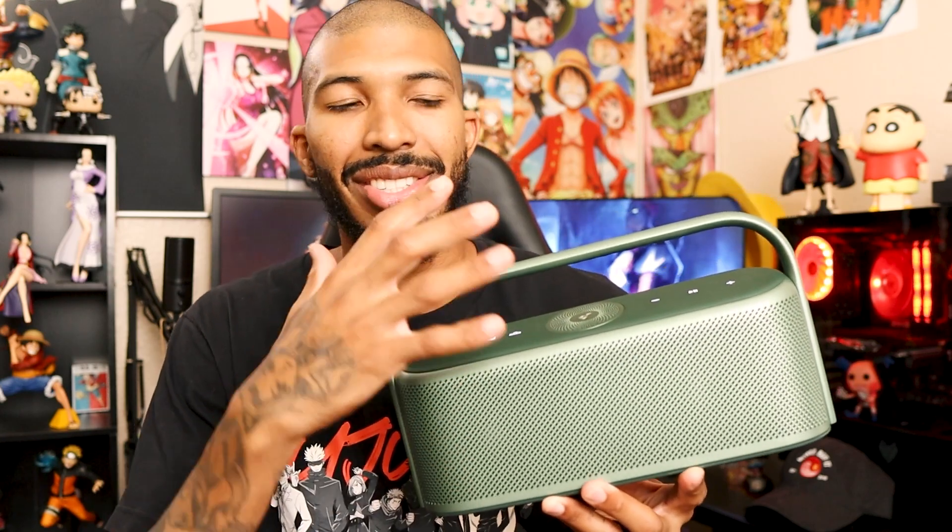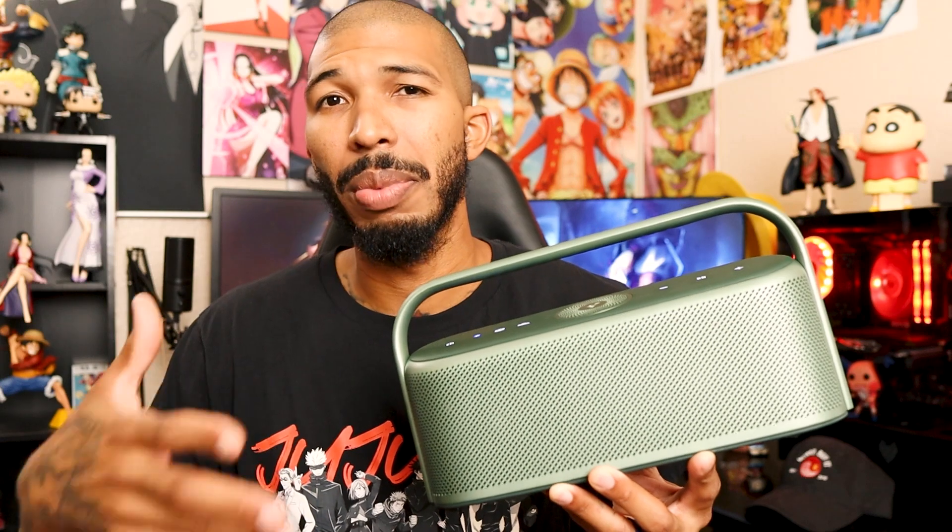The battery life is 12 hours. I feel like this is more of a luxury style speaker — it looks really nice, more of an at-home speaker. If you're going to take it on the go, you're probably looking at six to eight hours if you have the bass boost up and spatial audio on, since that might drain the battery quicker. It is also IPX7, so if it gets hit by water, splashed, or even submerged, you're going to be fine.